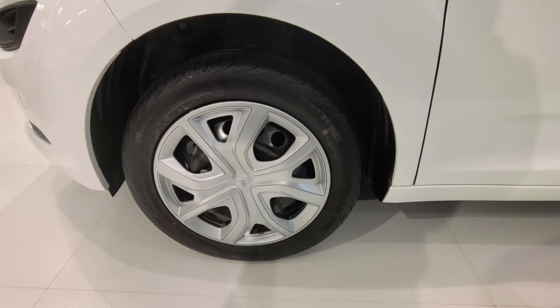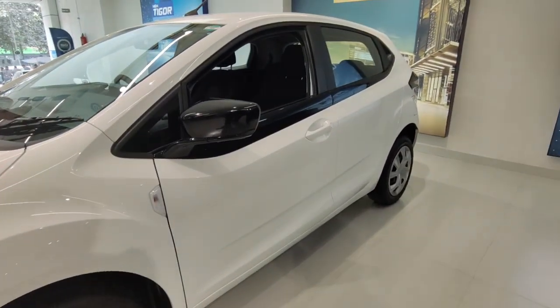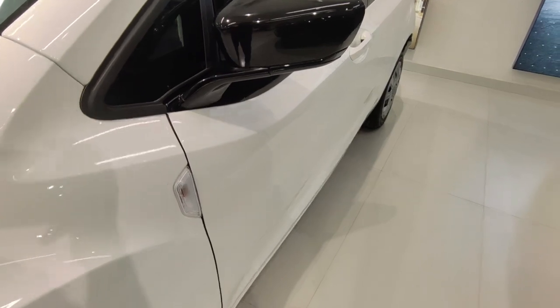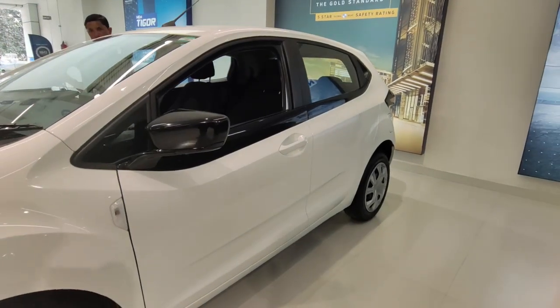Let's talk about the tire size. You get 185/60 R16, so it's a good thing that you get a 16-inch tire. If you want to fit alloys, you can do so without changing the tire. For the ORVM, you get an electrical, adjustable, and foldable ORVM, so you don't need any aftermarket upgrade.